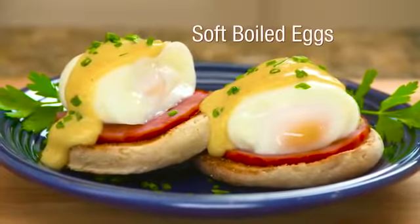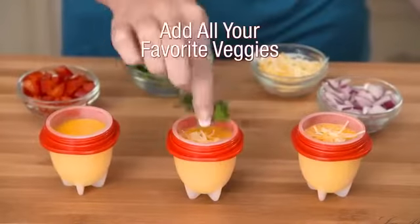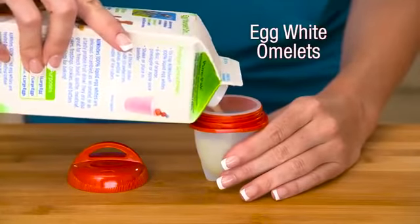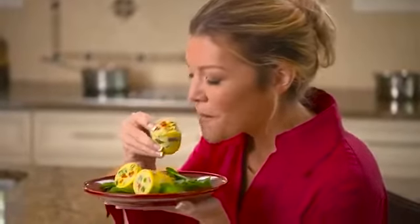Egglets is great for soft-boiled eggs too. Add cheese, onions, mushrooms, peppers, and all your favorite vegetables for delicious omelets. Make an egg white omelet or use egg substitutes for healthy cholesterol-free food. Have an omelet a different way every day.